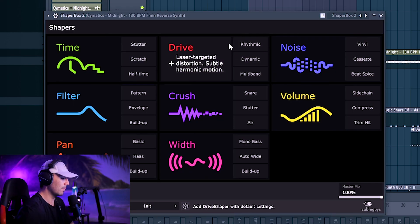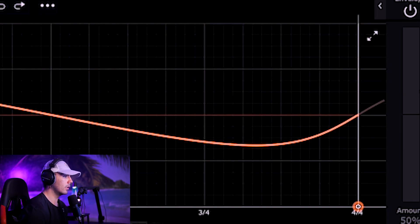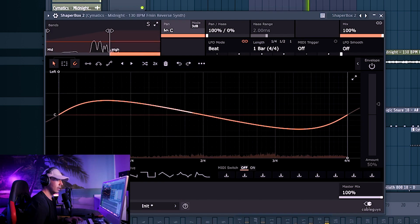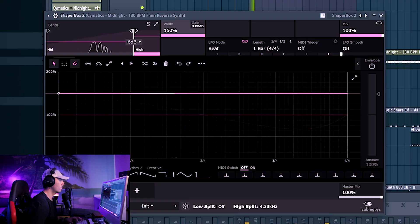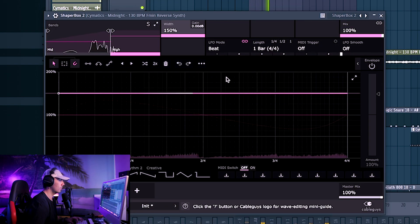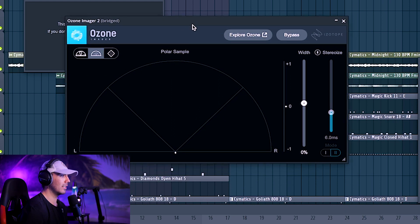It never hurts to add some ShaperBox 2 — my favorite plugin of all time. I want to do some panning here, but only on the highs. It's actually panning the Portal as well in the high end, so that sounds pretty cool. Some more width in that high end only. It's just not wide enough for me — I need this to be a lot wider. Ozone Imager 2 should be perfect to solve that problem.